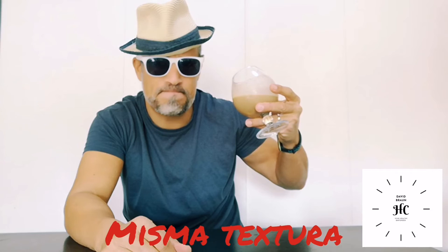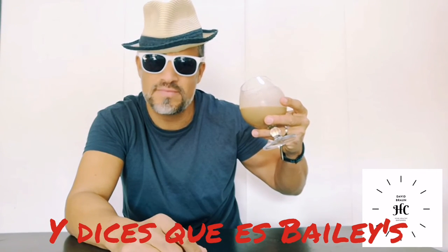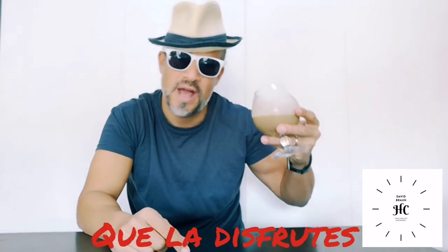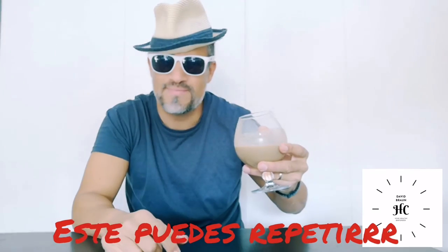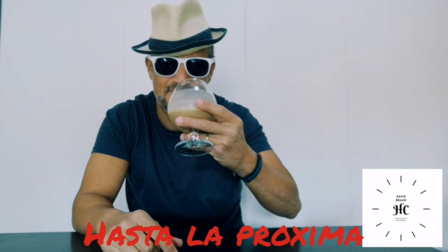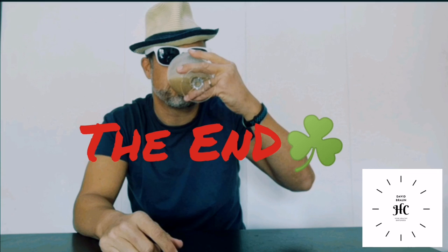The texture is the same. If you serve it to someone and say this is Baileys, this is the most awesome drink — please enjoy. If you like Baileys, you can have many of them in one day. Cheers and see you next time. Thank you.